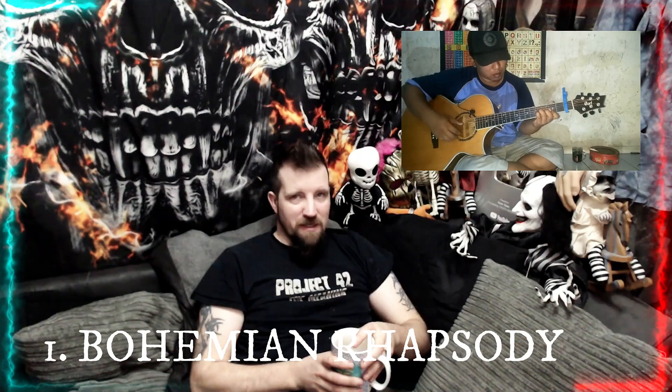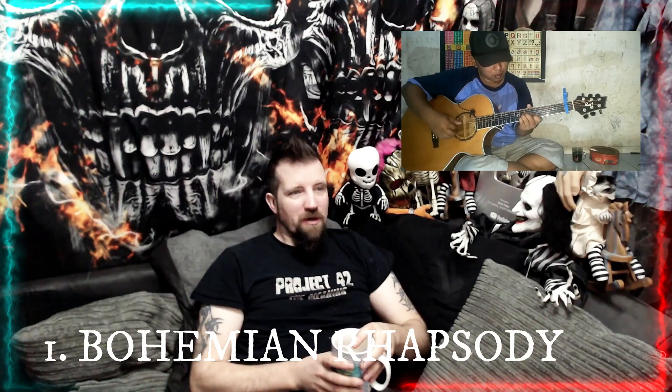My number 1 favorite Alip Ba Ta fingerstyle cover is Bohemian Rhapsody. I picked this one because it's an amazing song — a very long composition with so many intricate little parts. The fact that he even attempted it is amazing, and the fact that he pulled it off so well while maintaining tempo all the way throughout is a class piece of playing by Mr. Alip Ba Ta. If you've not seen his cover of Bohemian Rhapsody, you have to go and watch it.